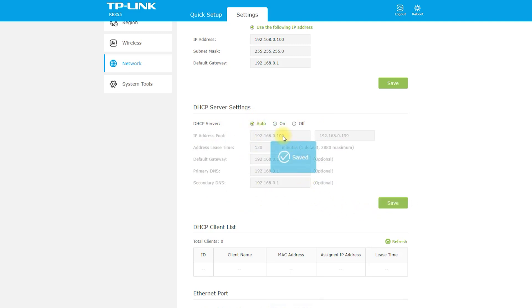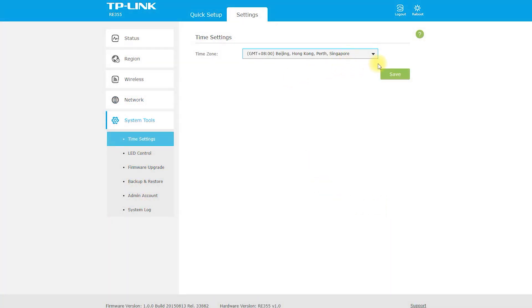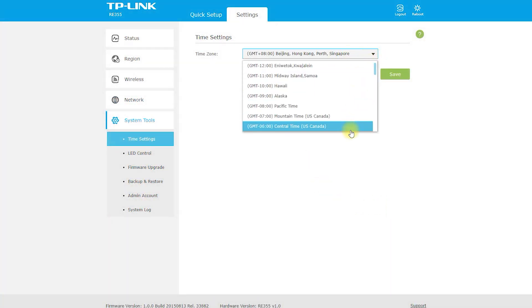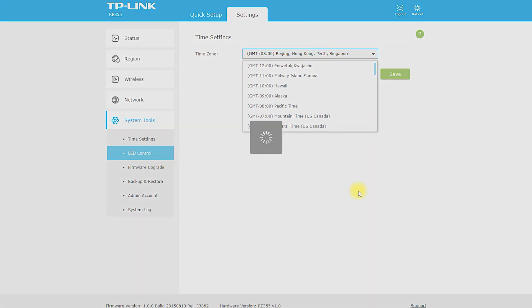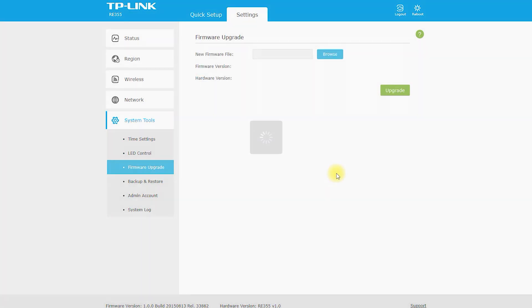Overall, the RE-355 AC1200 Wi-Fi range extender is a reliable and efficient device for extending the coverage of your Wi-Fi network. However, it may have some drawbacks such as limited range, higher price point, and reduced bandwidth that may affect its suitability for some users. It is important to consider your specific needs and network requirements before purchasing a range extender. The RE-355 AC1200 Wi-Fi range extender can be a good fit for a variety of users depending on their specific needs.